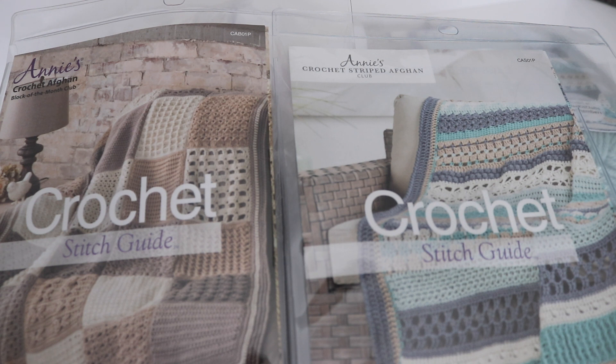Hi everyone and welcome to my channel. My name is Amanda and I'm from amandacrochets.com. Today I'm going to review the Annie's Kit Club. This is a monthly subscription designed for crocheters to help keep your hands busy as well as your skills sharp. Both beginner crocheters and more advanced crocheters can benefit from these kits and end up making a beautiful project.